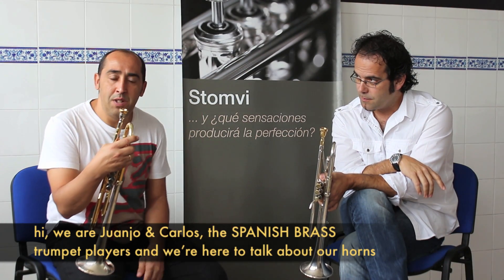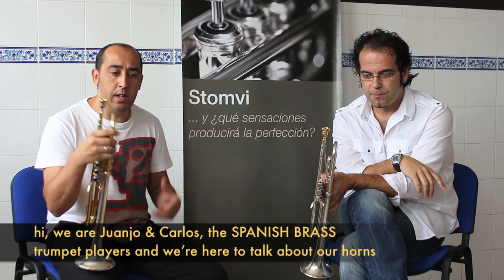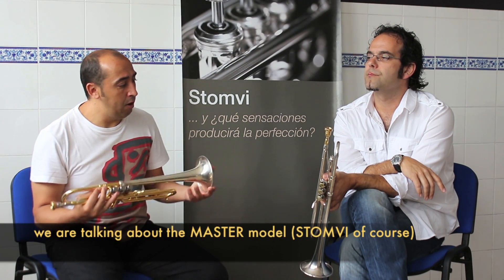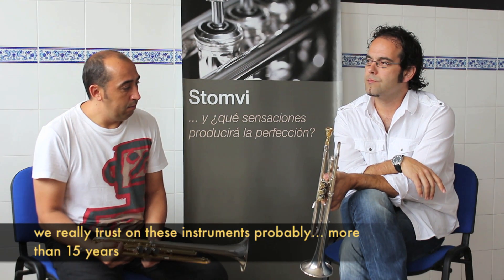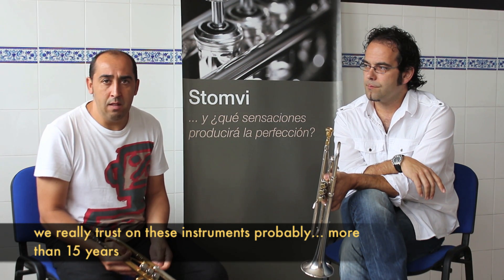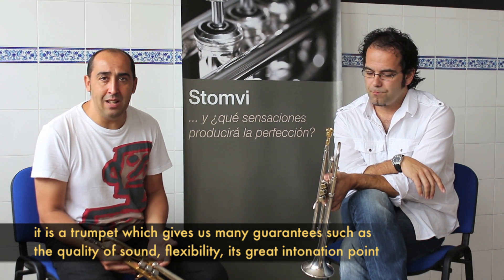Somos Juanjo y Carlos, trompetistas de Spanish Brass, y estamos aquí para hablar un poco de cuáles son nuestros instrumentos. Estamos hablando ahora mismo de la trompeta Master Stonebit, por supuesto, la cual llevamos confiando seguramente más de 15 años. Es una trompeta que nos ofrece muchísimas garantías.